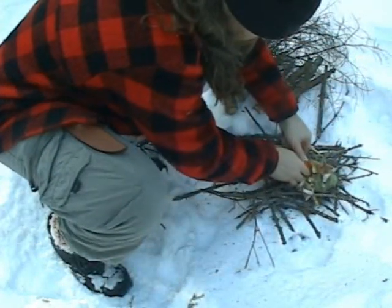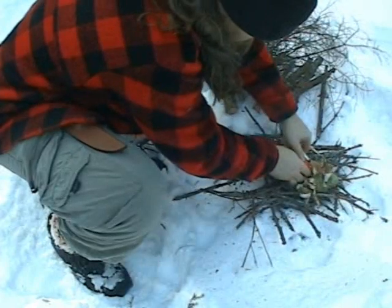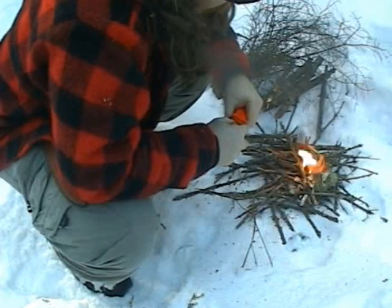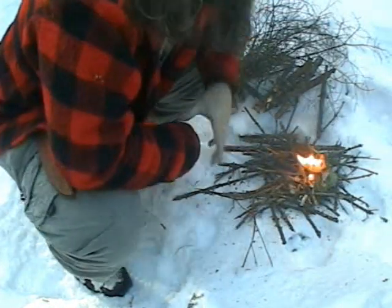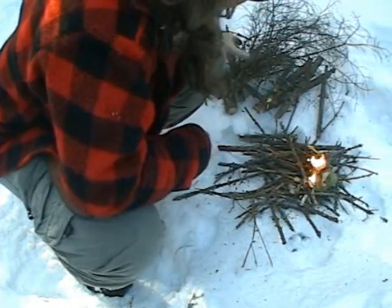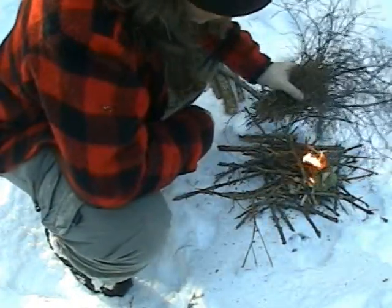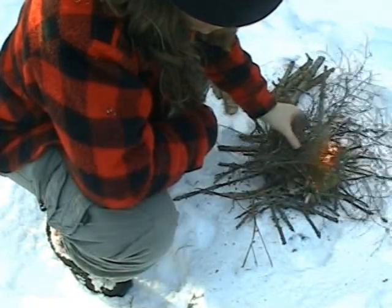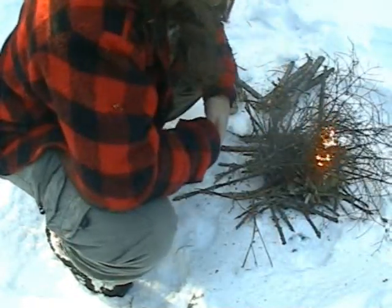Let's try the birch bark. Oh, well, look at that — we've got flame. So the birch bark is a great deal more reliable than the old man's beard. Now, if we wanted, we could put our small wood right on top of this, and in a few seconds we'd have our fire.